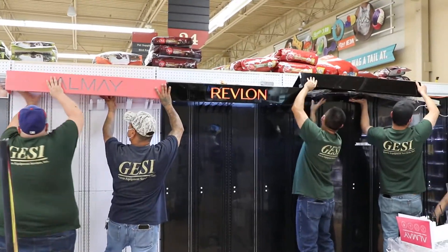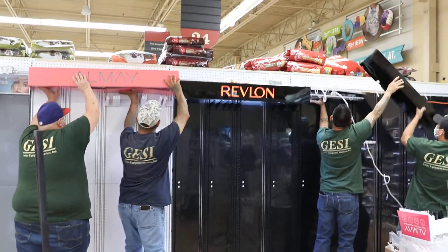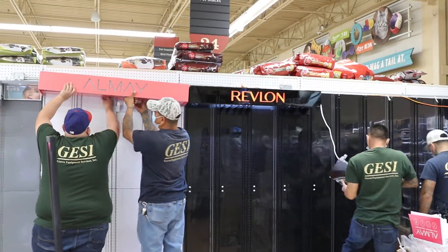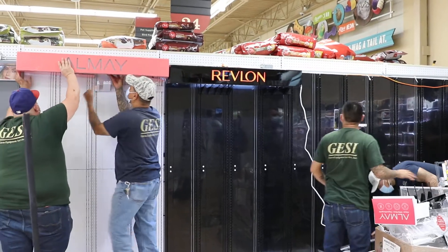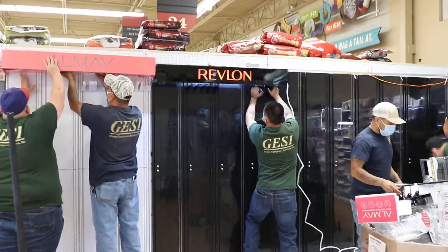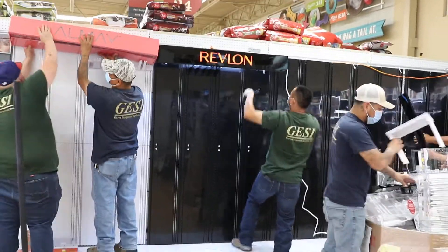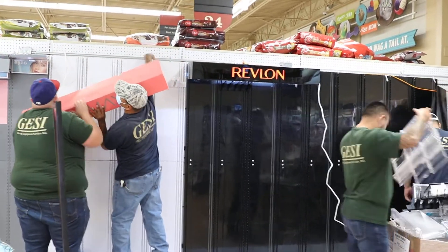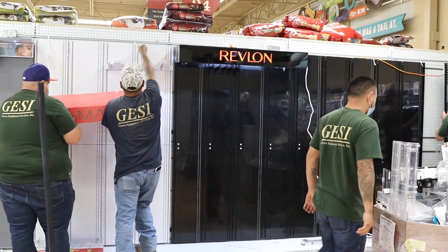I'm going to do it in a minute. Whatever. Okay, let's go.